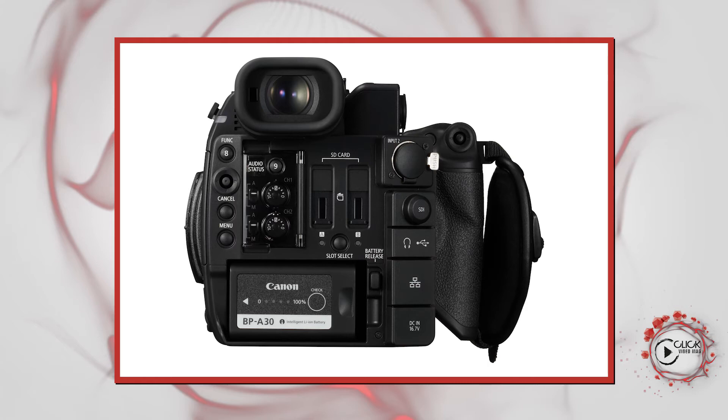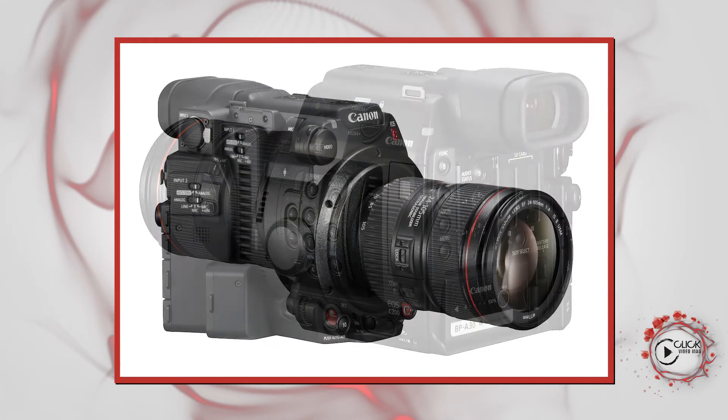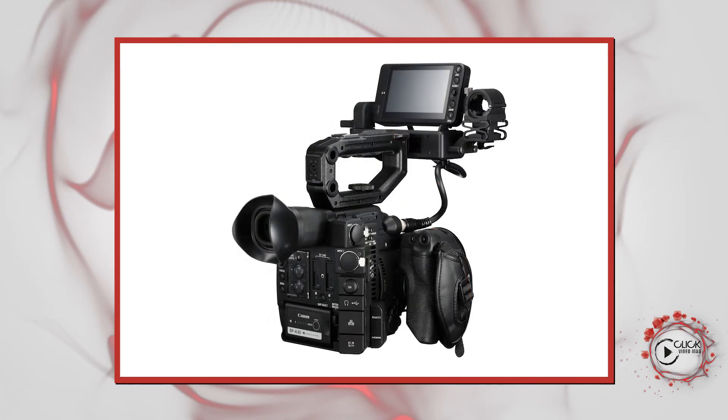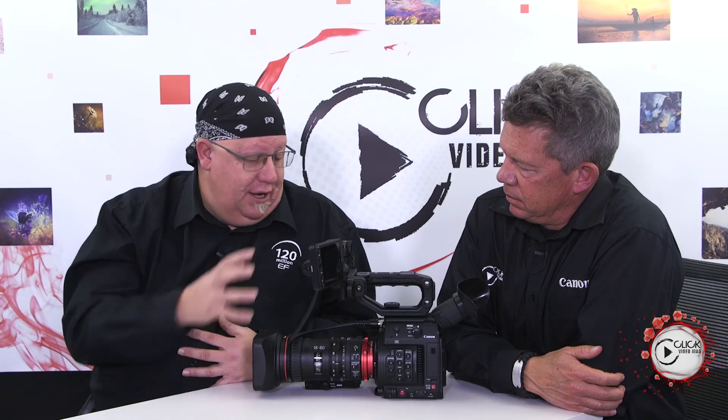So to recap: the C200 offers 4K with Cinema RAW Light, full high-def with high frame rates, a modular design, good on-body audio control, and a small construction. It fits nicely between the C100 and C300, giving you a bit more future-proofness if you want 4K — but without necessarily going all the way to the full RAW beast of the C300.